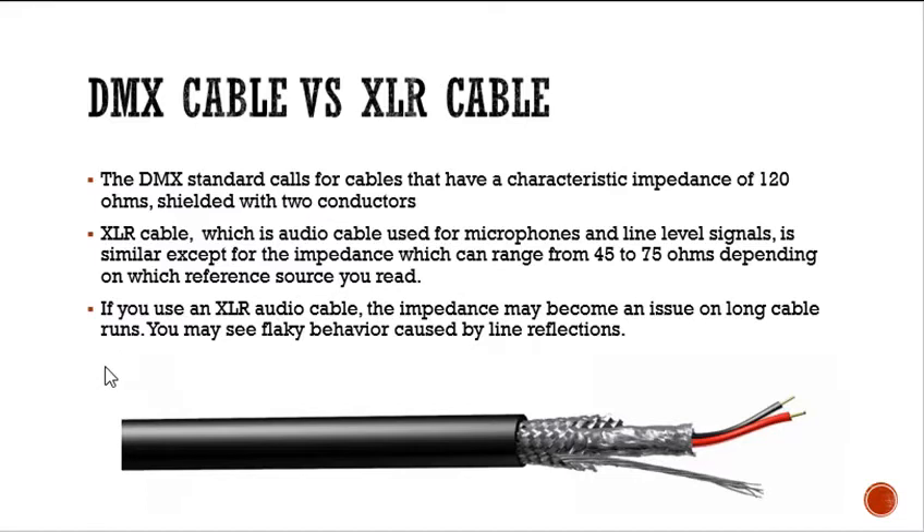XLR cable, which is audio cable, is used for microphones and line level signals. It looks exactly the same as DMX cable, except it has a characteristic impedance of around 75 ohms — I've seen it listed as 45 to 75 ohms. If you use an XLR audio cable for DMX, the impedance may only become an issue on a long cable run — we're talking 300 meters or something like that — and you might see flaky behavior caused by line reflections from an impedance mismatch.